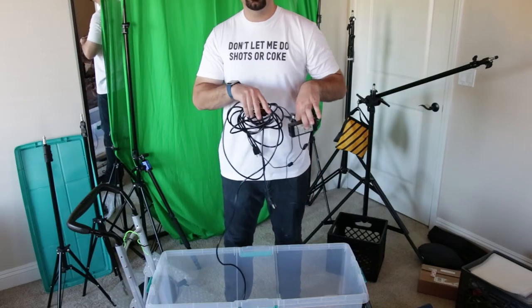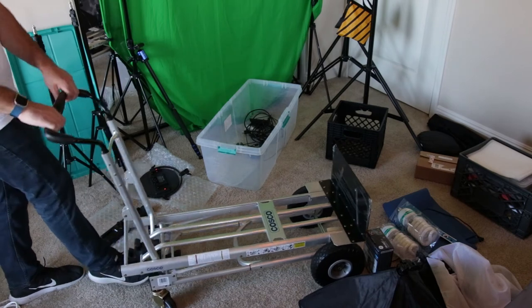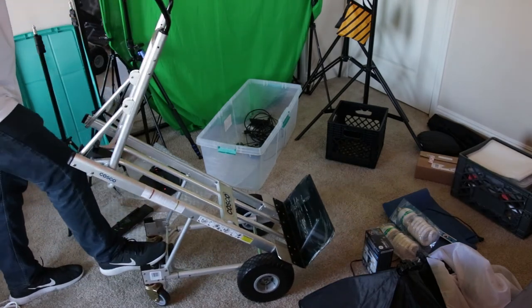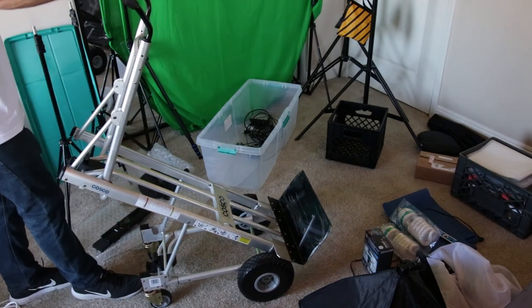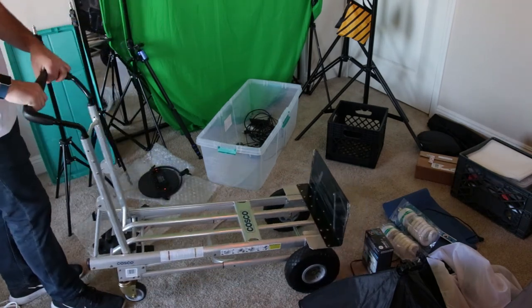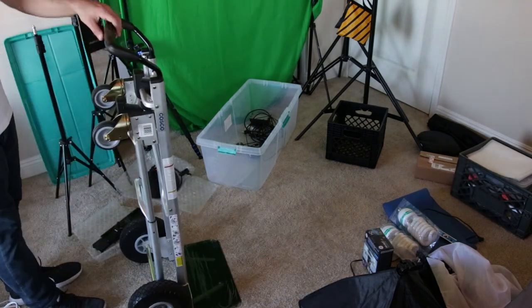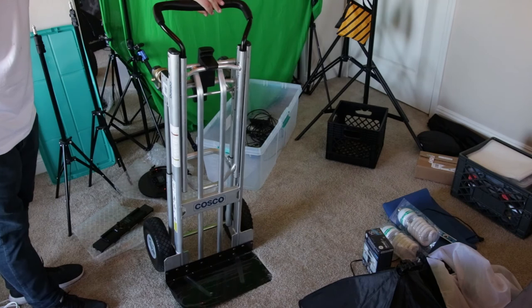Obviously I've got all the wires for all these different lights. The dolly is a Costco brand — not to be confused with Costco the store, where I actually bought it — for a hundred dollars. It's convertible three ways, great for going up and down stairs, keeping everything organized, and in a pinch — when audio doesn't matter — you can use it to roll around on set too.